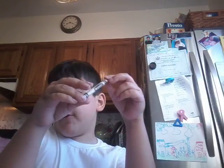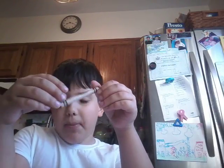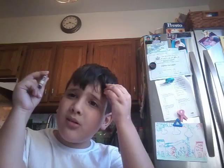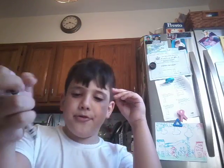Hey everybody and welcome to Fumblish Draws episode 4. I recommend you put the episode number of these drawings on the paper, probably in the top left corner in black. Do it however you like, wherever you like, if you want to.